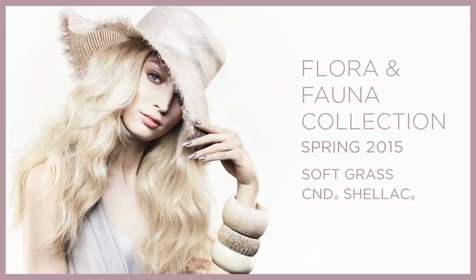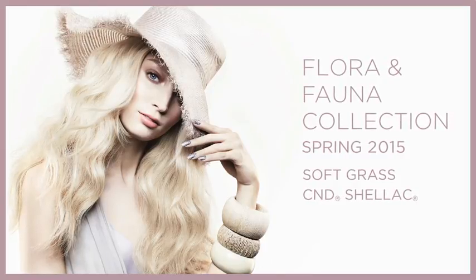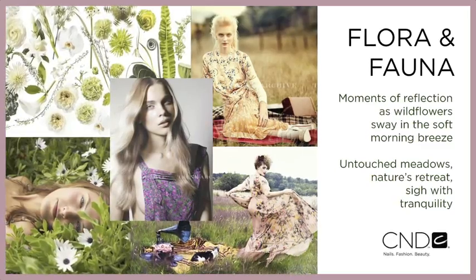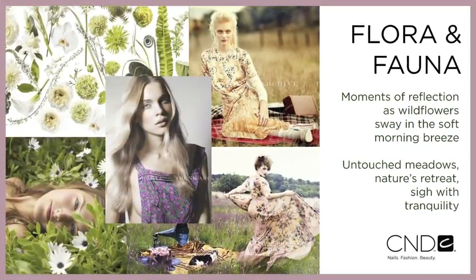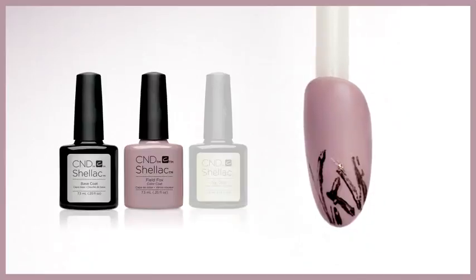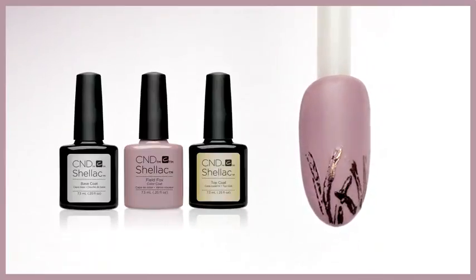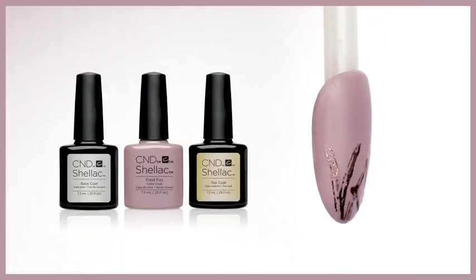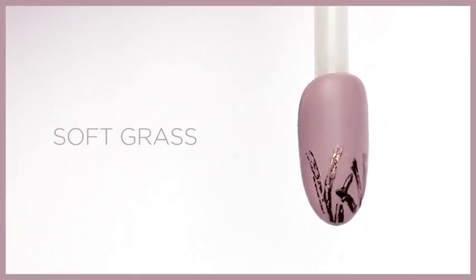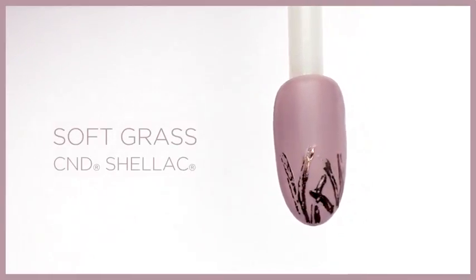Relax, unwind, and enjoy the view. This spring flora fauna is a collection of reflection and restoration. This nail look was created with the C&D Shellac system over Brisa gel enhancements in a wearable soft shape and medium length. This design is called Soft Grass.